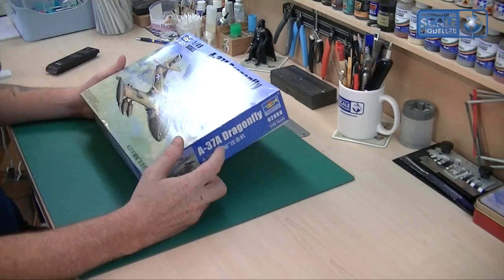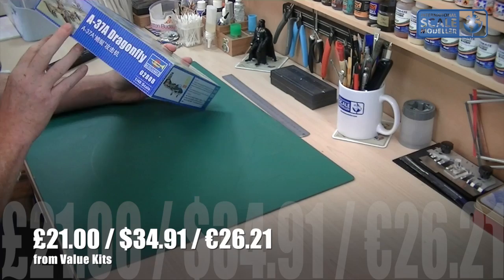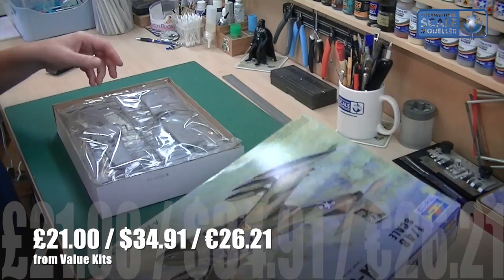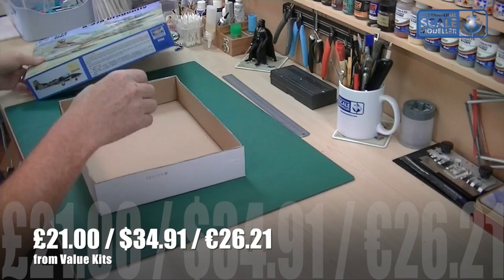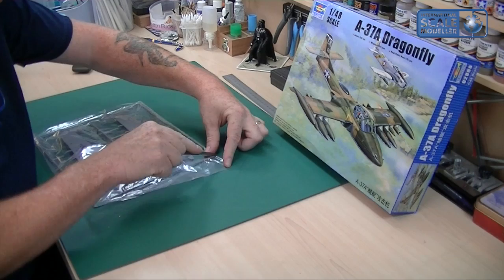On the box itself there's a little bit about the Cessna A-37, showing it made up in a camo scheme and another camo scheme. Apart from that, it's another nice sturdy box as is Trumpeter's want — they haven't done too big a box either, they haven't wasted plastic and packaging. So let's get straight into it — we have the wings.